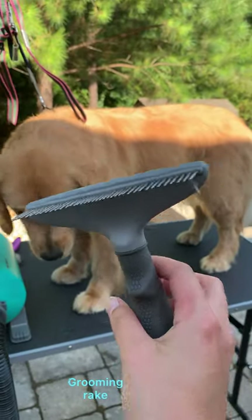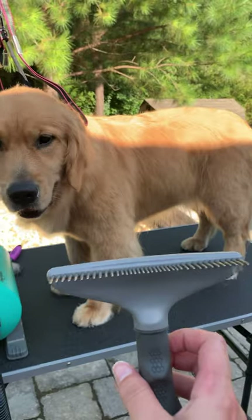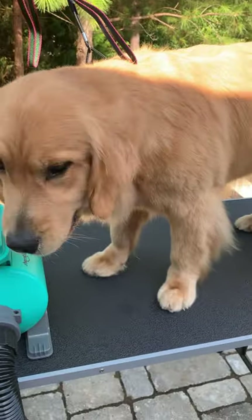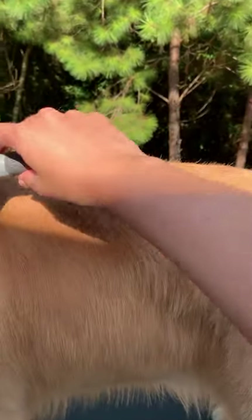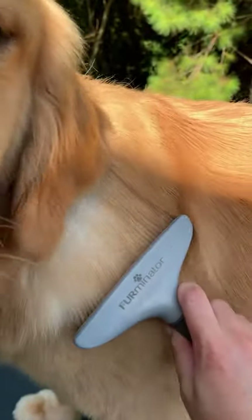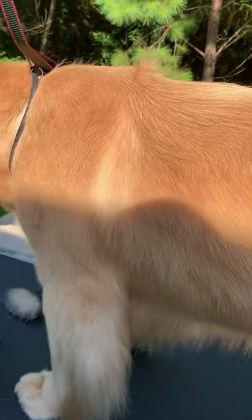Talking about the grooming rake I like to use: this is a Furminator, but not a traditional one. When I think of a Furminator, I think of the popular grooming blade — but that can actually cut the guard hairs on the surface of your dog's coat and damage it over time. This is just Furminator brand but it has rolling little pins that rotate. They're quite long, so it reaches all the way into the undercoat and pulls out extra dead hair that's ready to come out, helping her not shed quite as much — and you can see how much comes out with just a few passes, even after already using the high-velocity dryer, a de-shedding shampoo, and the slicker brush.